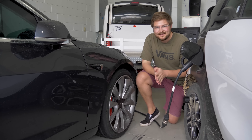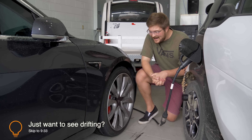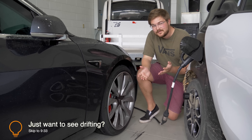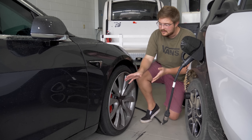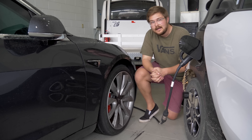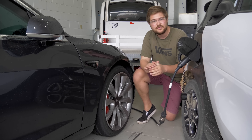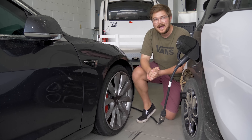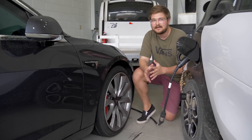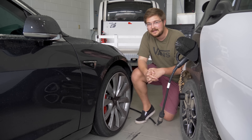Before we head out on track, let's talk a little bit about the setup of this Model 3 Performance. Tesla has just released a full track package — a hardware upgrade with lightweight, supposedly performance 20-inch wheels with Michelin Pilot Sport Cup 2s. Really good tires for the track, and also upgraded pads and fluid which are so badly needed on these cars. The brakes go almost instantly when you're driving them hard.